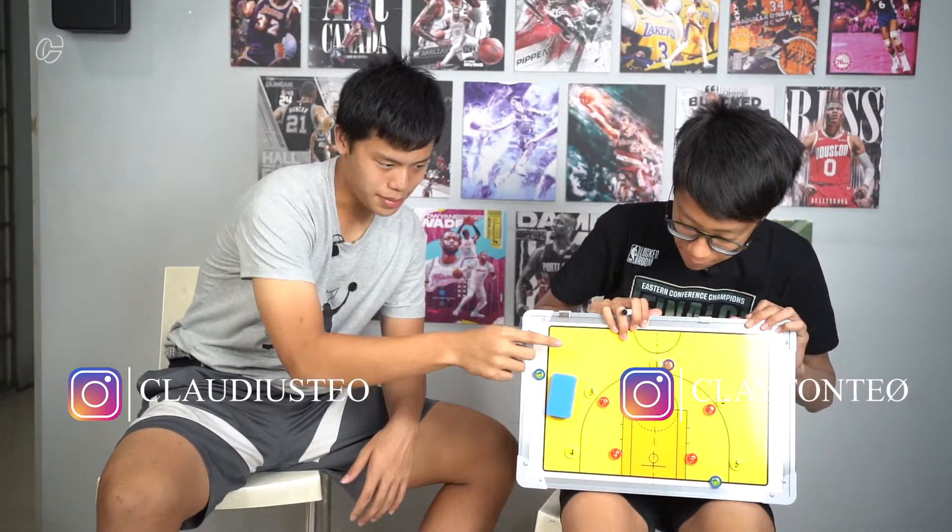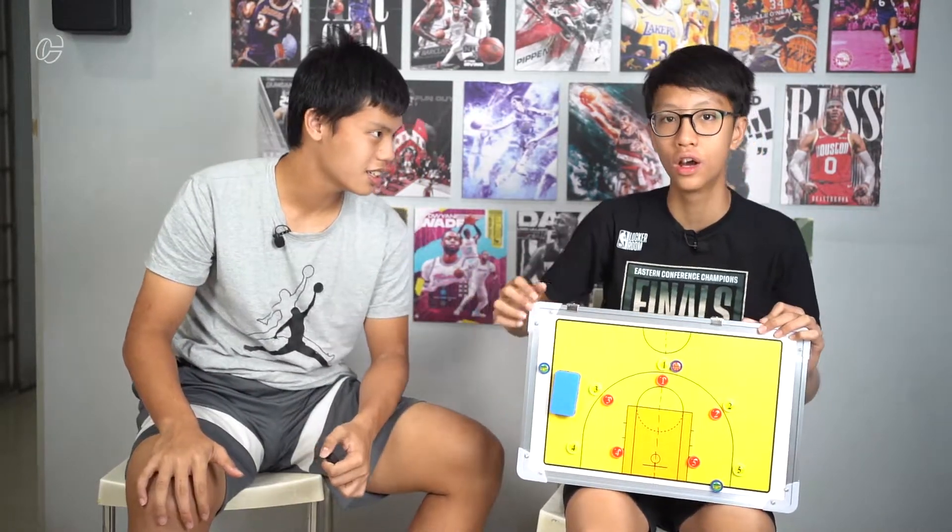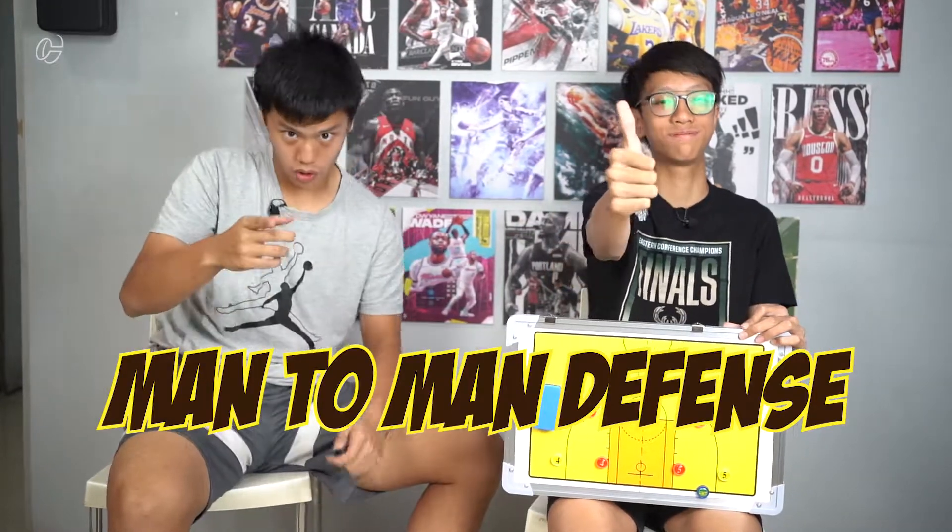What's good people, back with me. So today we have a board, some magnets, a marker, and an eraser. What are we going to do today, Clayton? We're going to tell you some stuff about man-to-man defense.